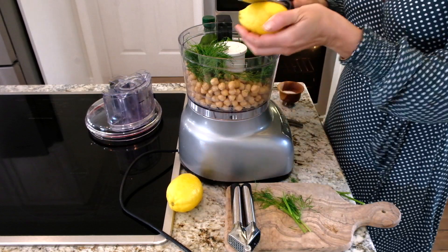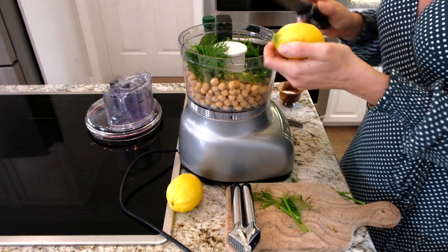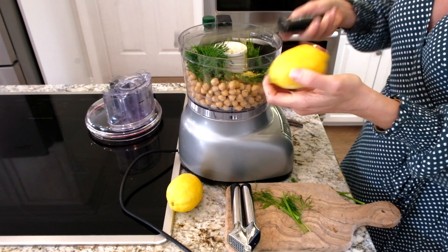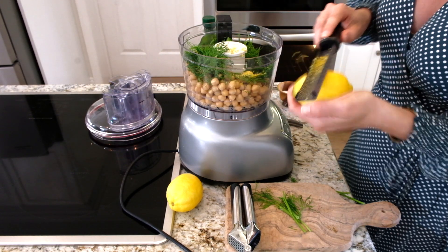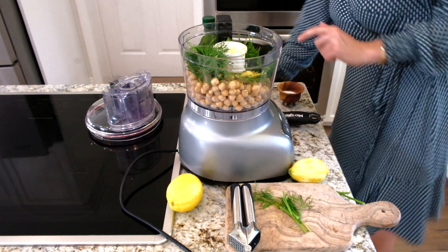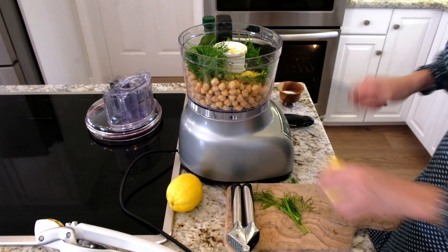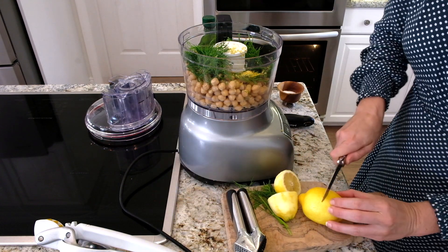I'm going to do the zest of a lemon right in here. Actually, I don't think I need too much — I think I'm going to do like a heaping teaspoon of that. I'm also going to add the juice of two lemons in here.